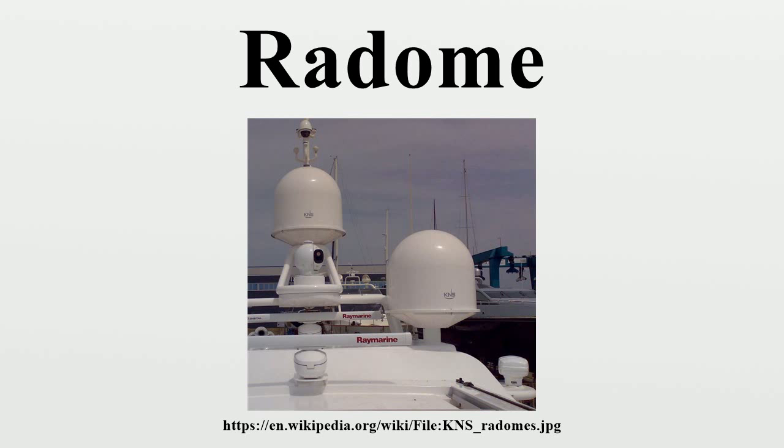Some of these radomes were very large. The CW620 was a space frame rigid radome with a maximum diameter of 150 feet and a height of 84 feet. This radome consisted of 590 panels and was designed for winds up to 150 miles per hour. The total radome weight was 204,400 pounds with a surface area of 39,600 square feet.